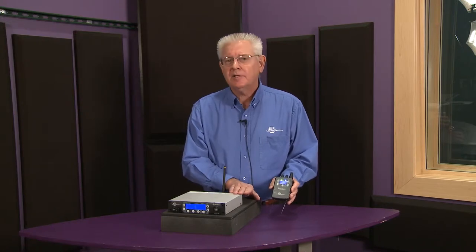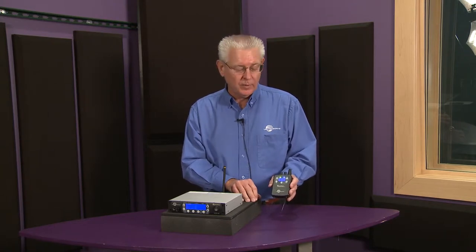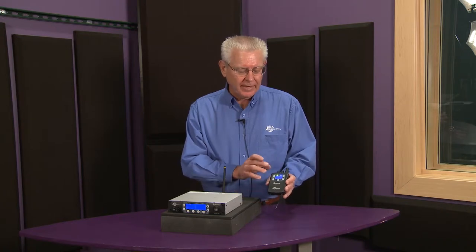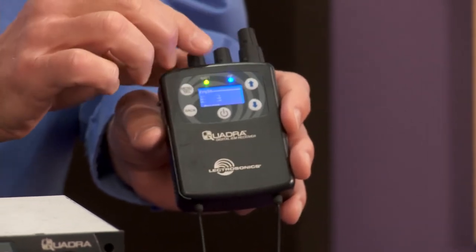The transmitter sends four discrete channels of audio on one carrier frequency. It operates up in the 902 to 928 megahertz range, so it's out of the way of all your standard UHF wireless mics, and in four-channel mode you can configure the receiver any way you want these four knobs to be configured.